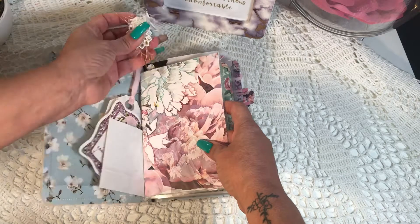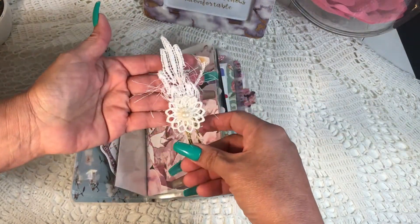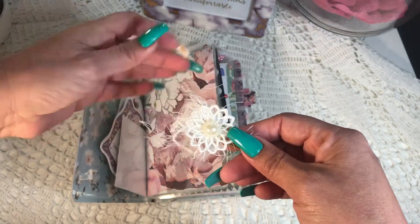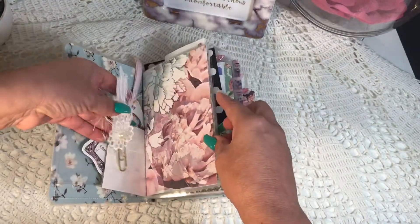This is an altered paper clip — I thought it went well with this theme. It looks like a feather, and it has some eyelash trim so it looks feathery. That goes there.